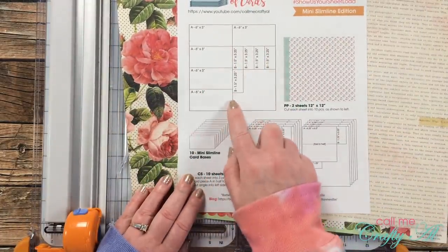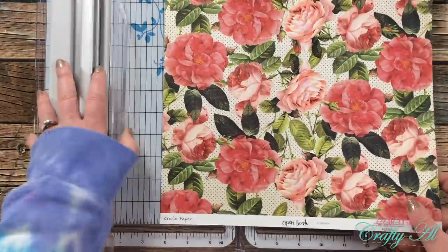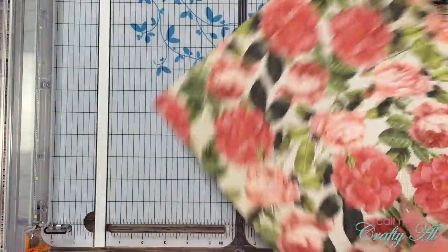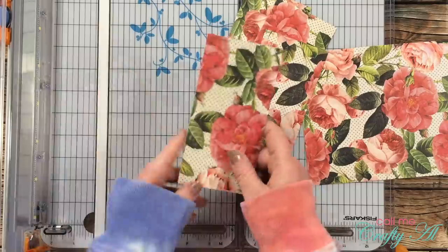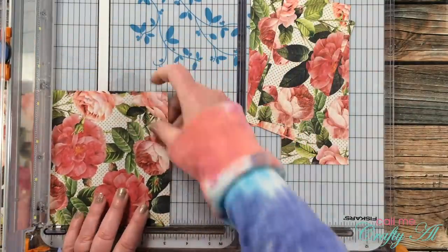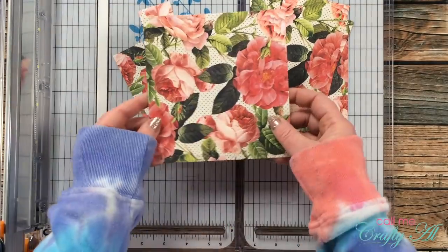To get started I'm doing the cutting. I don't give every single measurement here because you can download the free printable from yesterday's video. First I cut each pattern paper in half to six inches wide by 12 inches tall — but the branding strip needed to be removed first. Then I cut the left piece into four pieces that were three inches tall, cut one more three-inch piece off the right side, and then cut a strip three and a quarter inches tall, slicing that into four pieces one and a half inches wide.